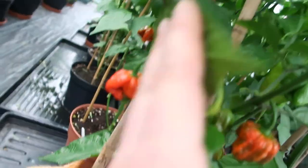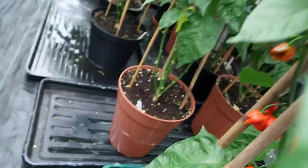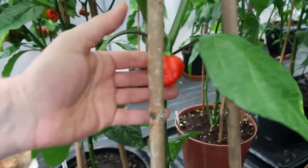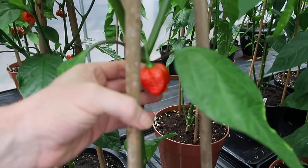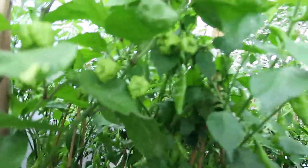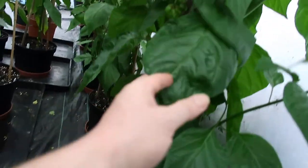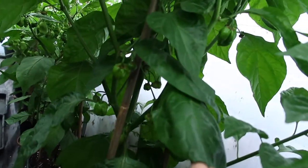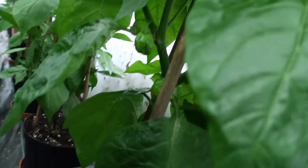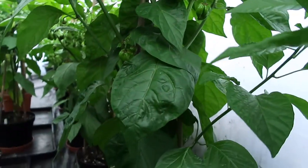It's the BTR Scorpion — another BTR Scorpion there. That's the Sugar Rush Peach. Over there is my Scotch Brain — big plant, Scotch Brain. Looking forward to that. It's a cross between a Brain Strain and a Scotch Bonnet — my favourite. Well, I've got two favourites: the Fatali, Yellow Fatali, and the Scotch Bonnet.